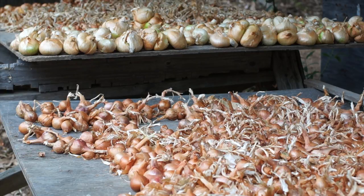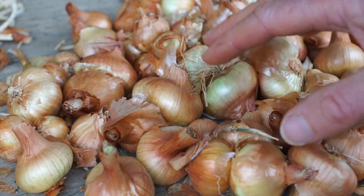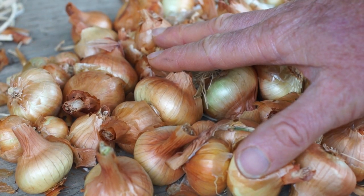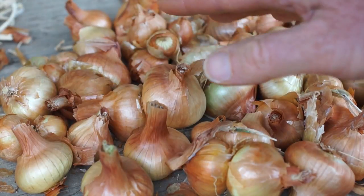These are my onion drying tables and I'm going to show you a couple of different kinds of potato onions. I've done a whole lot of research on potato onions and did a long research article on my blog. In all the stuff I read, they only really talked about two: the yellow potato onion and the white potato onion.